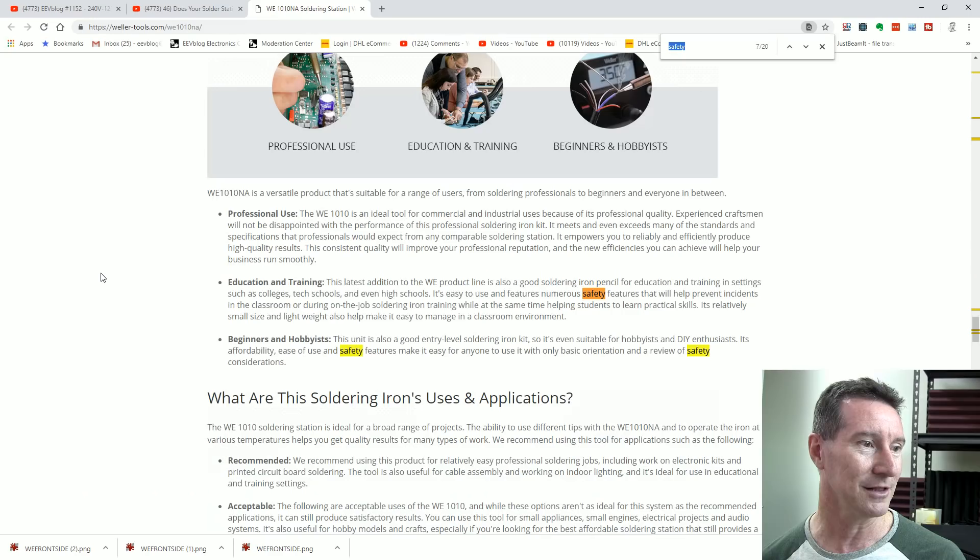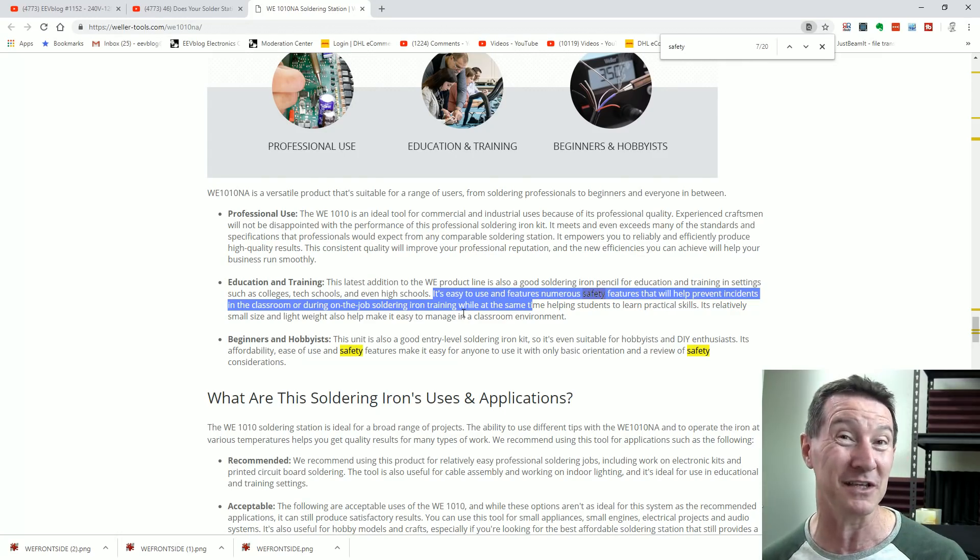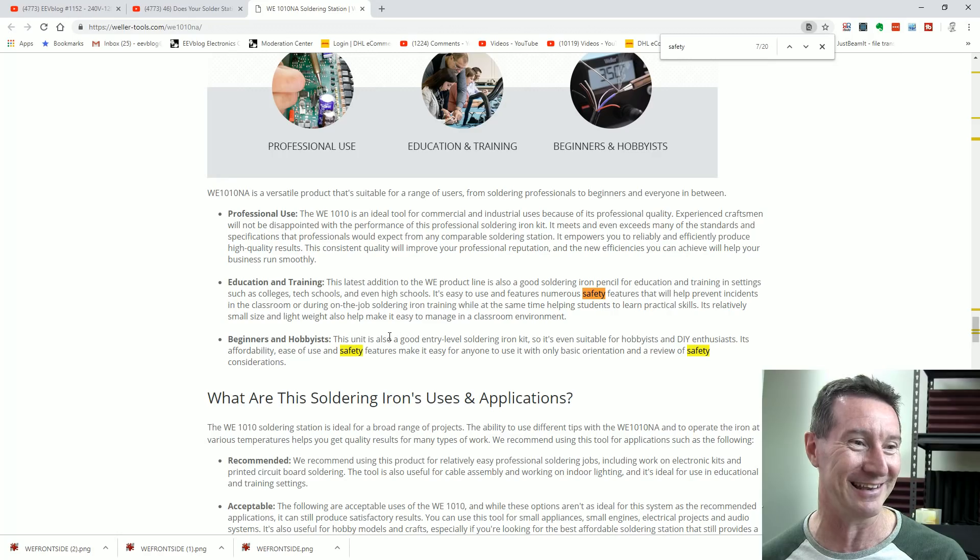'Safety rest. Cleaning safety rest again. Education and training — it's easy to use and has numerous safety features that will help you prevent incidents in the classroom or on-the-job soldering training.' Too bad if there's a mains surge or something happens to break down the insulation on the transformer, and then under further use it starts to short out and there's nothing to protect it — releasing the magic smoke. It's only for colleges — burns down? No worries.